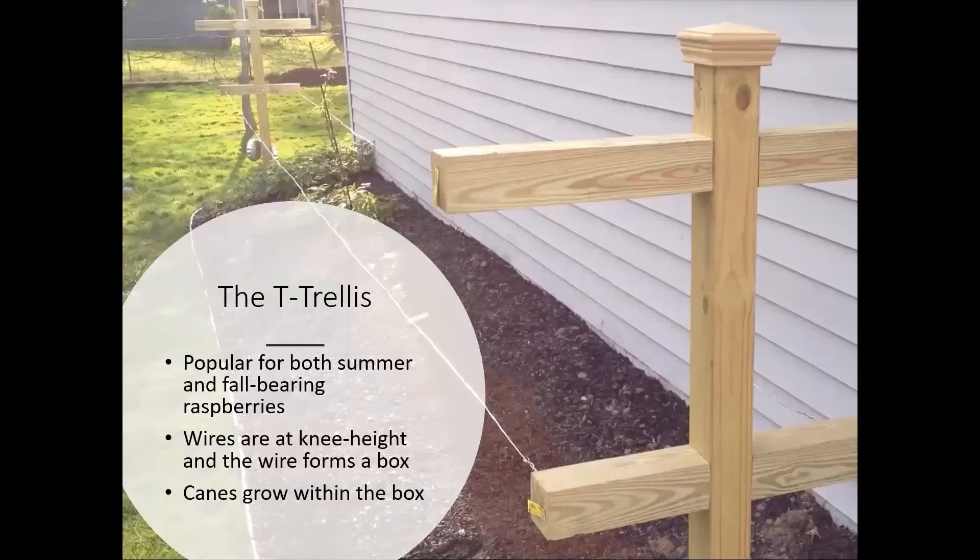One thing that raspberries are really going to need is a good trellis system. This is beneficial for both summer and fall-bearing types, but especially for fall-bearing types, which can get a little tall. Basically this system is set up in a T shape, with wires at about knee height. This system can also be used for blackberries, and you can see there's room for them to grow vertically with side support.